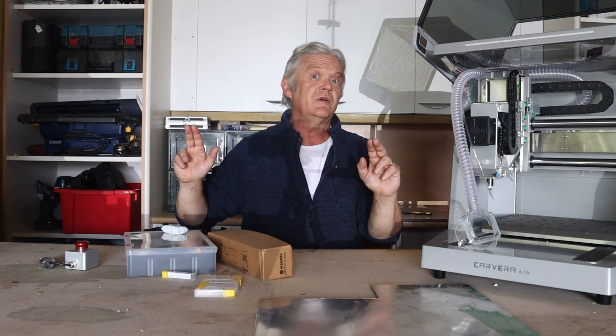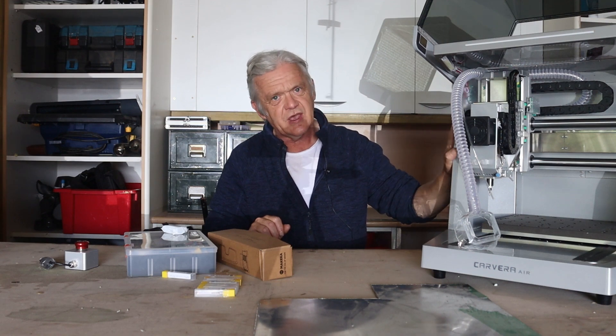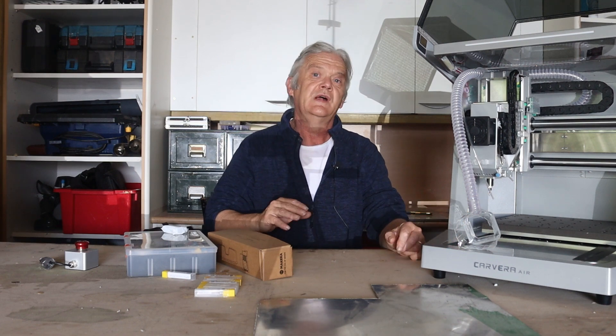But at some stage you're going to need to swap to another program — the, in inverted commas, real program. And that's what this CNC machine actually requires. Because with this thing, we need to do something that is hidden: we need to change that three-dimensional drawing into a set of instructions that we can send to the machine. Those instructions move the tool head up and down and around exactly how we want it to.